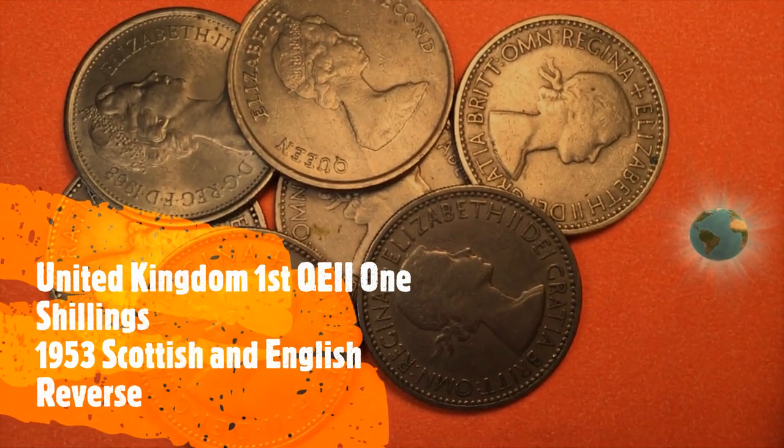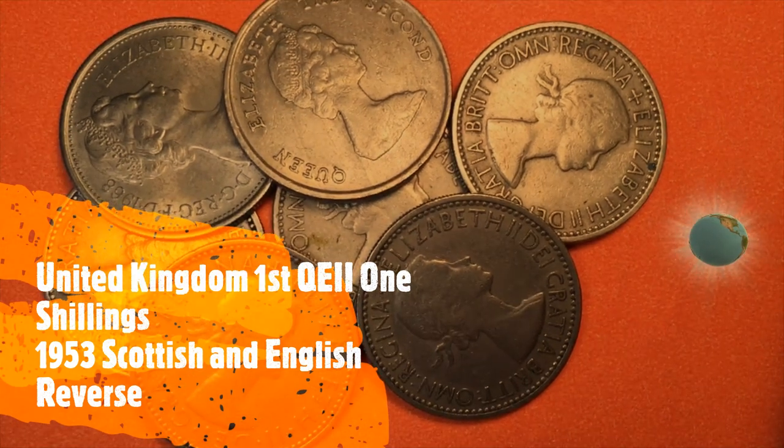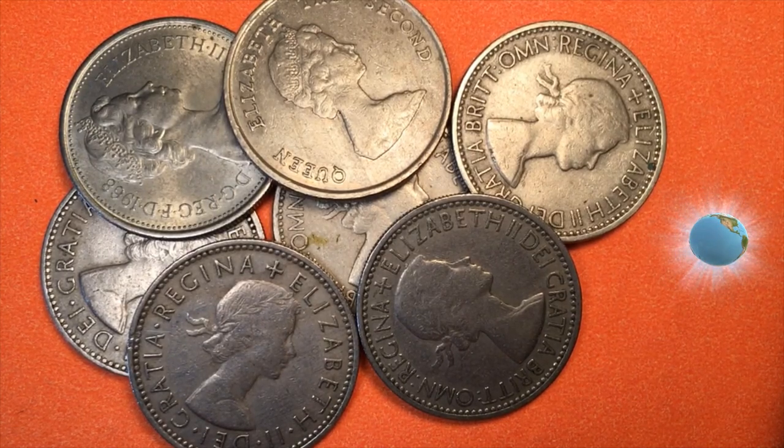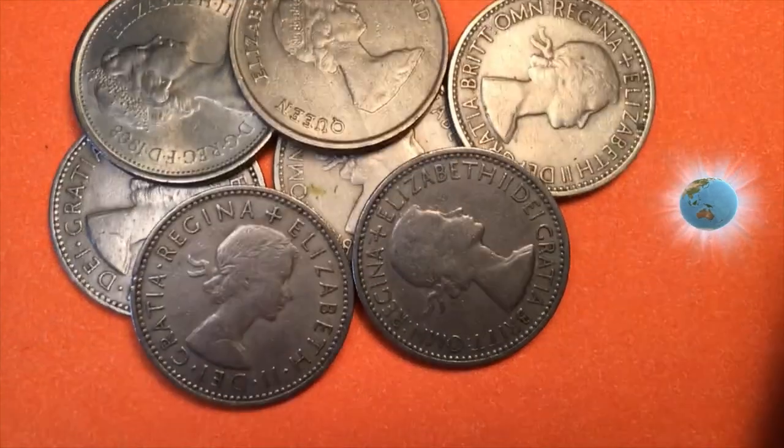Welcome to the DC Coin World International Coin Channel. Today we're going to examine the 1953 one shilling coin — the first Queen Elizabeth coin ever — and of course 1953 was the year of her coronation.